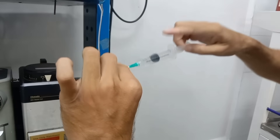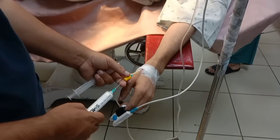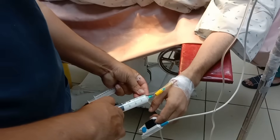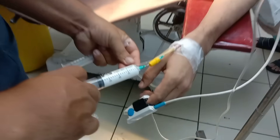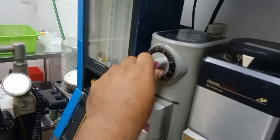Preparation of anesthetic drugs. Once the IV line was secured, I prepared the anesthesia medications. I drew up propofol for induction and a muscle relaxant to facilitate intubation. These medications were kept ready in syringes.